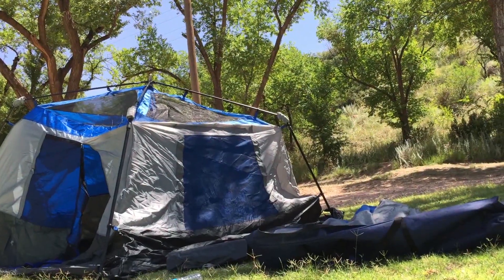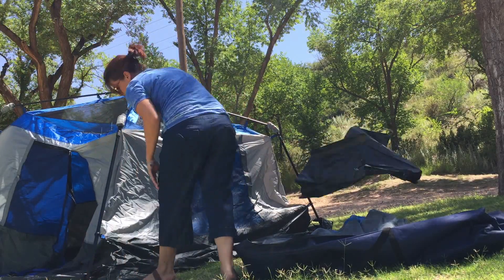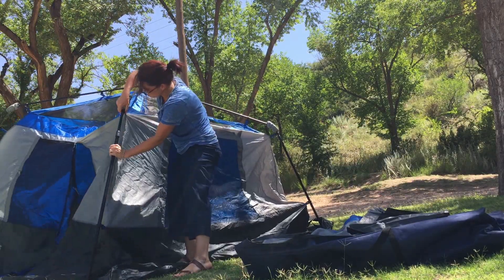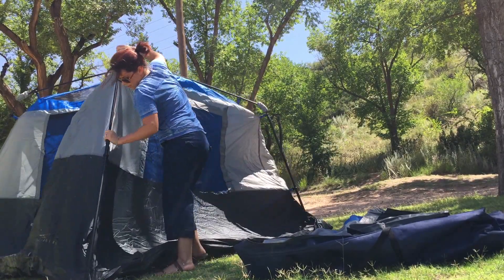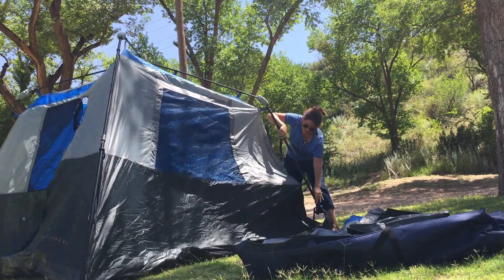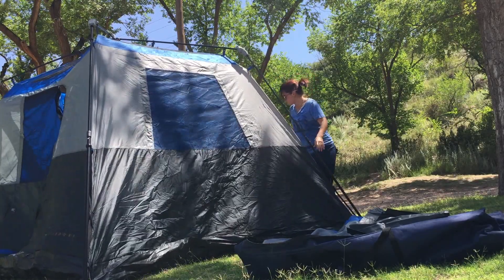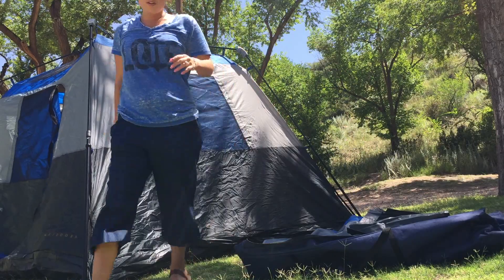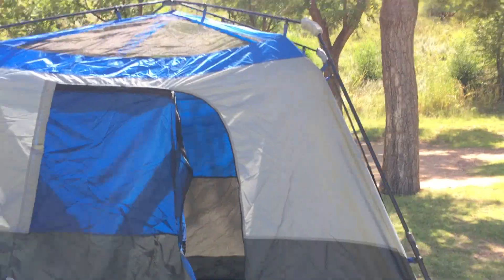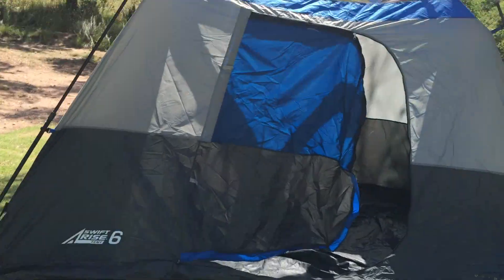Here we go. We're just going to pull up here in the middle and it'll click like that. And the last one — here we go. Looks like I'm done. The only thing I need to do is nail in the corners so it doesn't blow away in the wind, but it is all up. Just like that. That's pretty easy. Let's take a look inside.